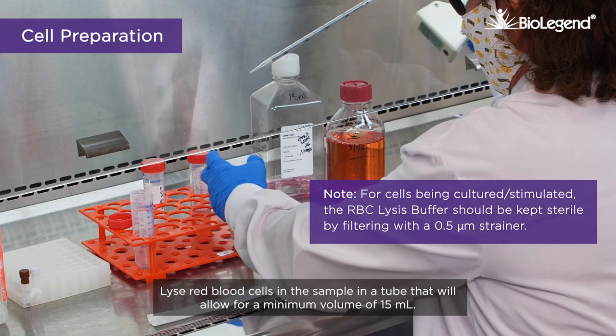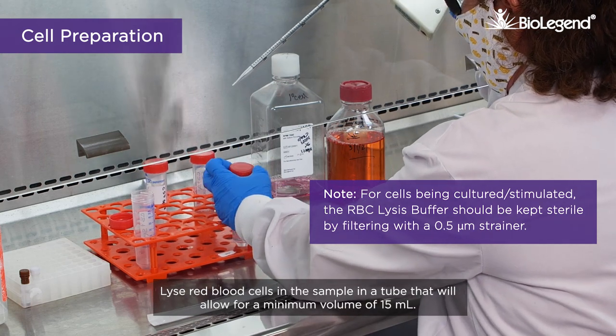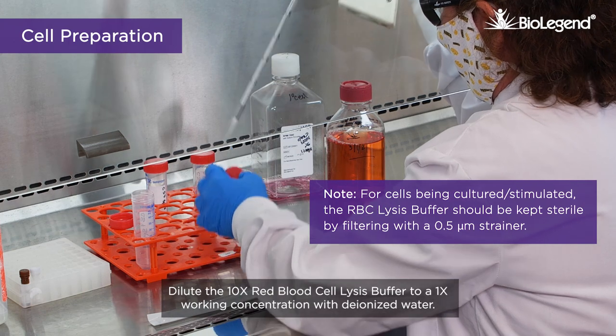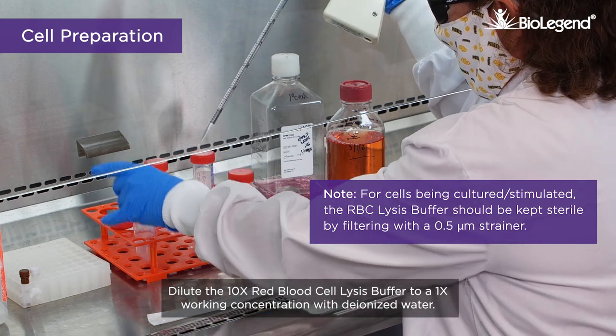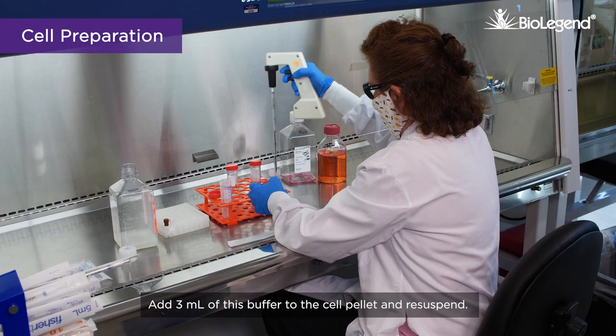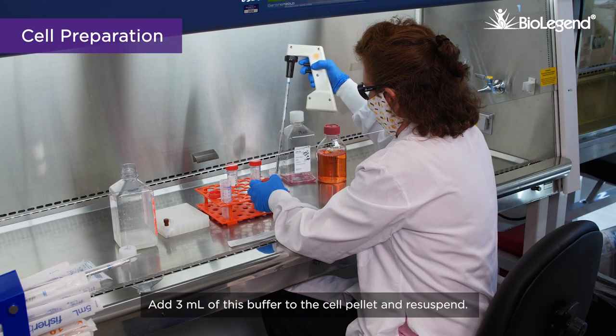Lyse red blood cells in the sample in a tube that will allow for a minimum volume of 15 milliliters. Dilute the 10x red blood cell lysis buffer to a 1x working concentration with deionized water. Add 3 milliliters of this buffer to the cell pellet and re-suspend.